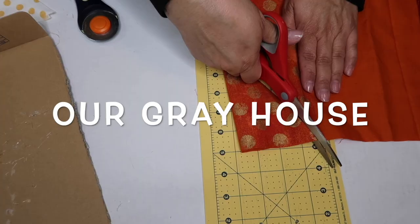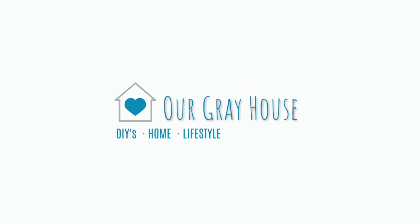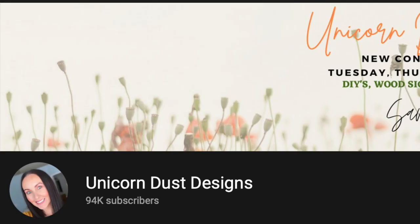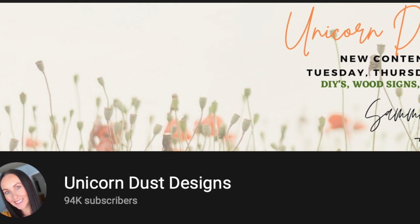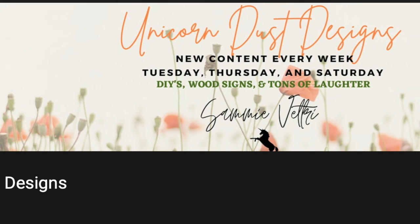I'm so excited to share these three must-see budget-friendly and fun DIYs with y'all today, so let's just jump right into it. If we haven't met yet, my name is Lisa and this is Our Gray House. Today's video is part of Sammy at Unicorn Dust Designs' Try it Tuesday playlist — I'll have the links to her channel in the playlist below, so I hope you check it out.